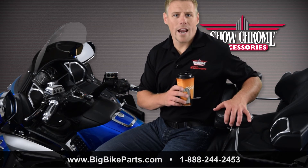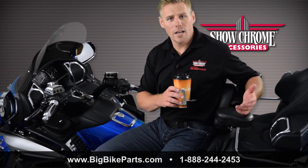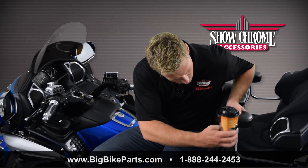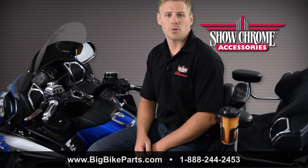The passenger version is going to work with any passenger armrest offered by Show Chrome Accessories for the GL1500, 1800, or the Can-Am Spyder, and installs in a similar fashion on the backside, as well as comes with a set screw that locks it in place.